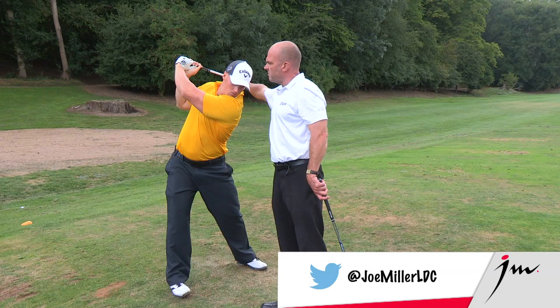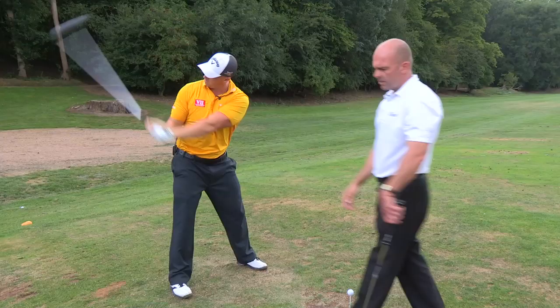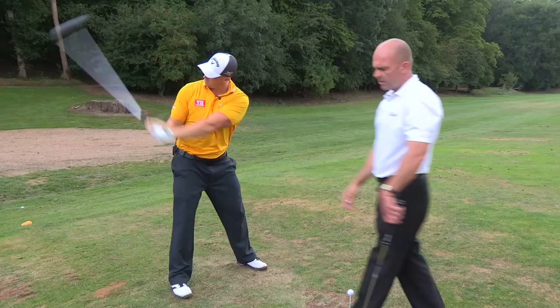Joe has quite high hands, but maybe a narrower backswing than most of the great long drivers out there. However, he's got an extra power source from this fold — one lever, two levers, three levers — and it gets a little longer.